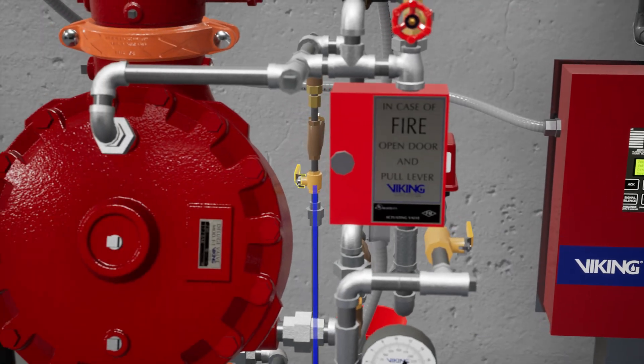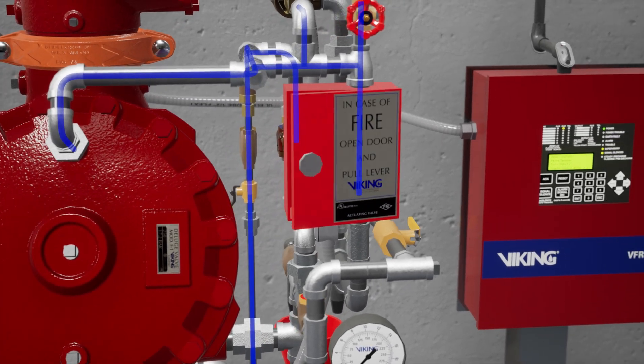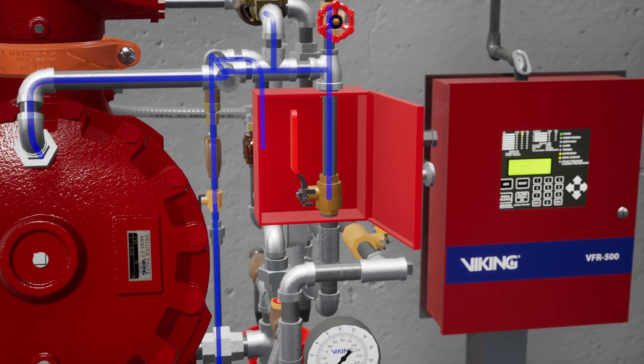Open the priming valve and allow the priming chamber pressure to build. Let's open the emergency release to establish flow through the priming chamber — this will remove any air trapped in the priming chamber. After removing air from the priming chamber, you can close the emergency release.